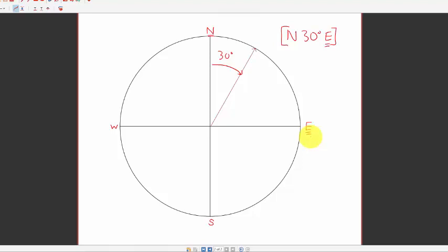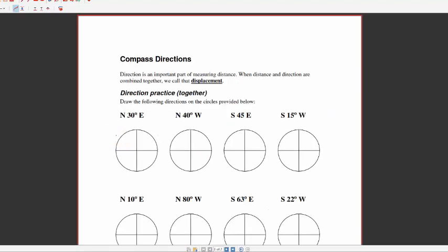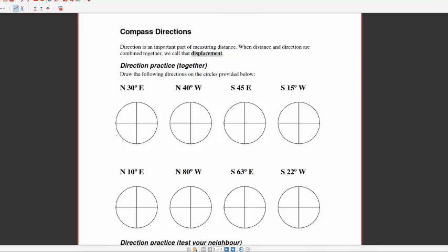Similarly, if we wanted to do south 15 degrees west, we would start at south and count up 15 degrees towards west. So south is our beginning location and we're moving 15 degrees towards west. We've got a couple of examples on your handout sheet from today. The reason this is important is that when we combine the directions you've been learning about with how far we've gone from our original starting point, together we call those displacement. Let's practice a couple more directions.